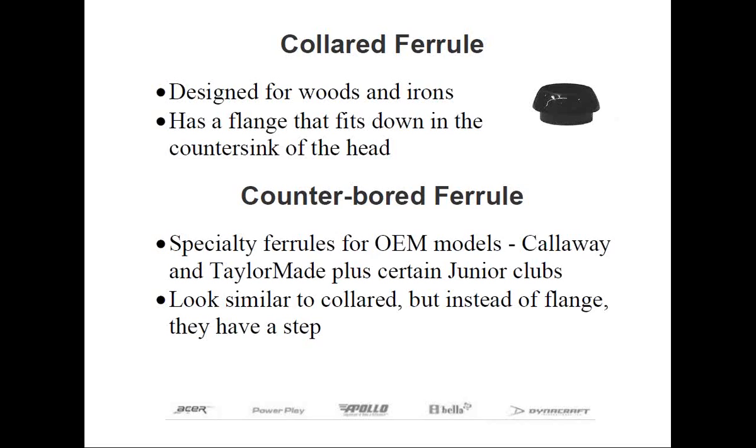Collared ferrules feature a lip or flange located below the base that fits down inside the countersunk or beveled area in the top of the club's hosel. The theory behind collared ferrules is that this will help reduce the stress on a graphite shaft when in use. The fact is, if a hosel is properly countersunk, any standard metal wood or iron ferrule is perfectly acceptable. If you elect to use a collared ferrule, expect to do some additional countersinking on the heads, since the countersinking done by the foundry is not precise. For this reason, I'm not an advocate for using them, as it requires extra work with no additional benefits.